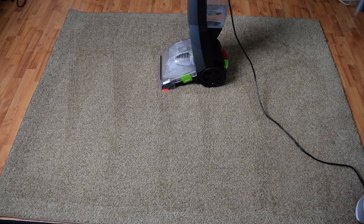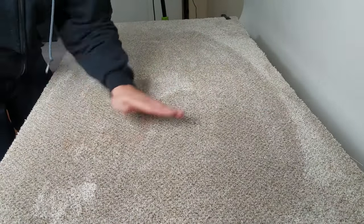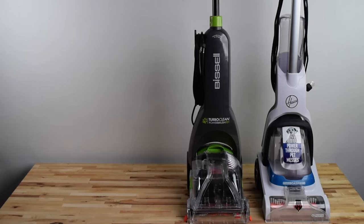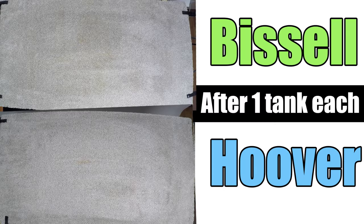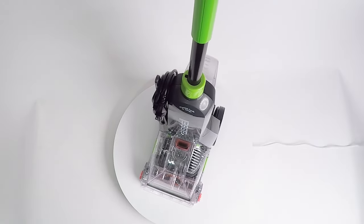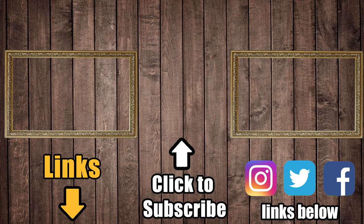I saw no major difference with dry time, which mostly depends on how much water you use anyway. The rug, which I only used one tank on, was dry the next day, but the carpet, which I used basically three tanks on, took about two days to dry — the same with both units. I really like the concept of these new compact carpet cleaners and think they do a really good job with stain removal. I like this Bissell TurboClean better than the Hoover PowerDash, even though they essentially perform the same — the main reason being that the Bissell was easier to clean. Links in the description to the Bissell TurboClean Power Brush Pet and the pre-treatment spray I mentioned. Consider a like or a subscription to Vacuum Wars, and thanks for watching.